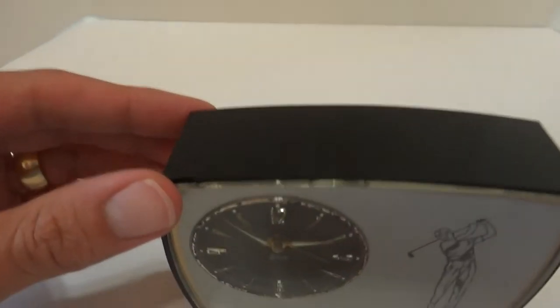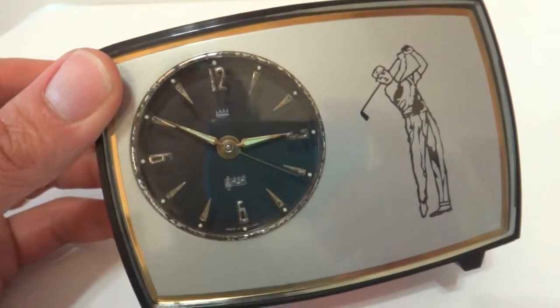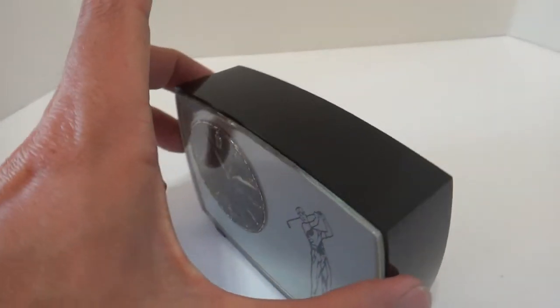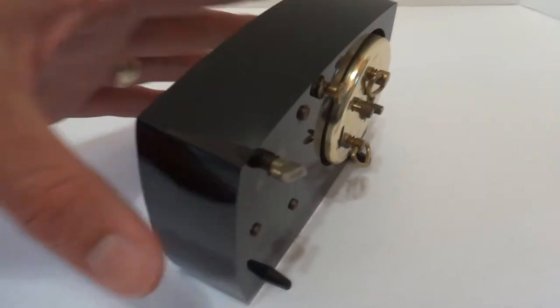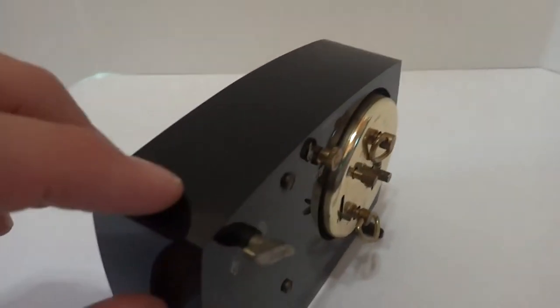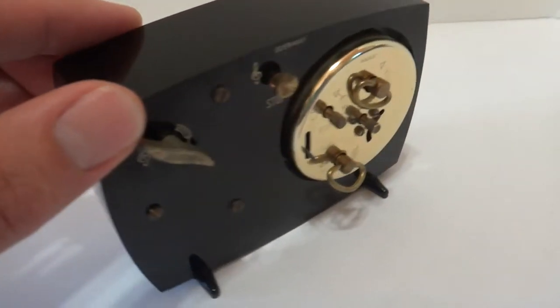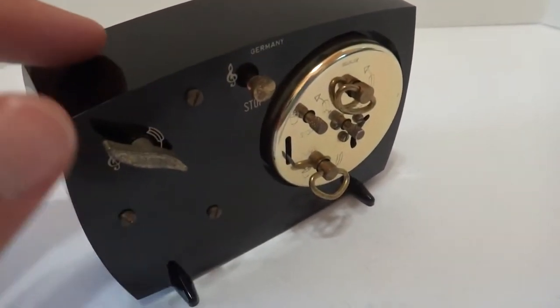I'm making a short video so you can hear how this really neat vintage Rouge musical alarm clock sounds. It has both a bell alarm and a musical alarm. They both go off at the same time, but you can decide if you want to hear one versus the other.